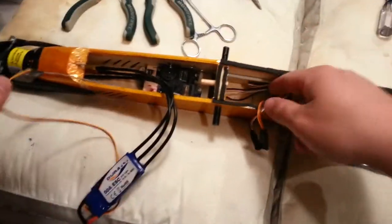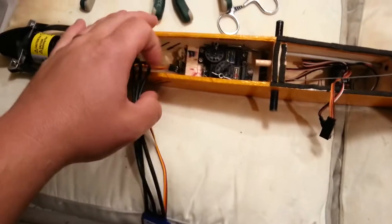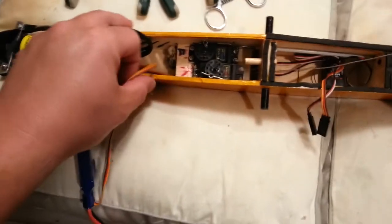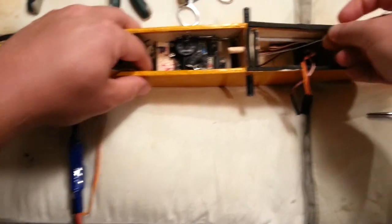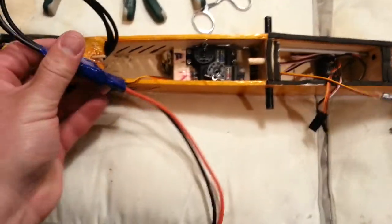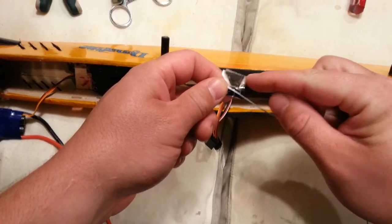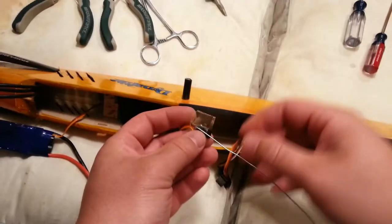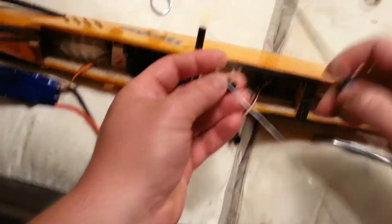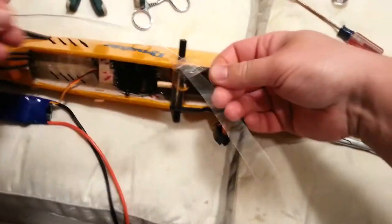We've got this wire tied on and we're going to try to pull that through again. It feels like we've got a good handle on it. The servo has been released so we have enough room to get it underneath there. I just want to avoid hitting stuff to make it easier on ourselves — just kind of pulling it through. You can see it poking through there.